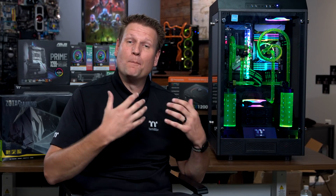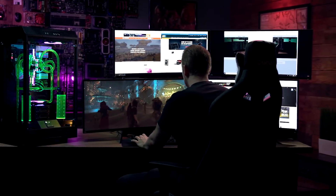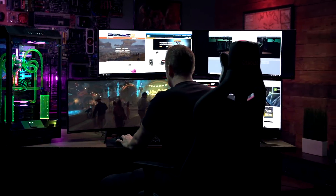We had a blast building this custom PC. A huge thank you to Intel, Asus, G.Skill, Samsung, Zotac, and of course Thermaltake for bringing this custom dual loop liquid-cooled PC to life. Hope you guys liked the video going through the entire process. All these parts you can find on Newegg.com, and until next time, we'll see you back here at Newegg Studios.